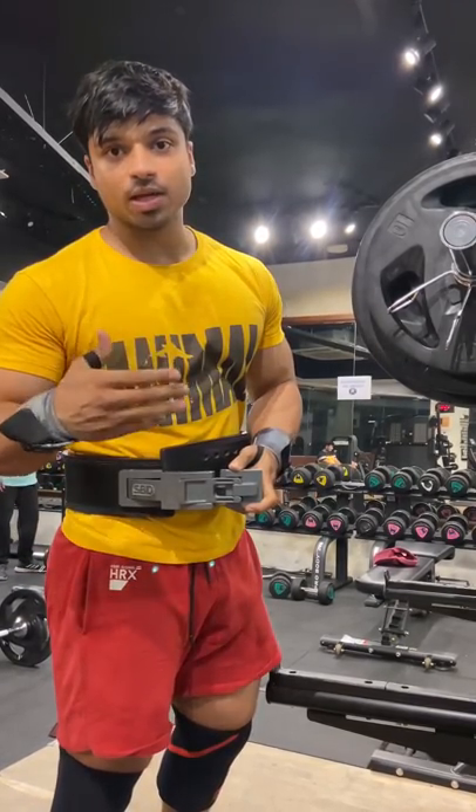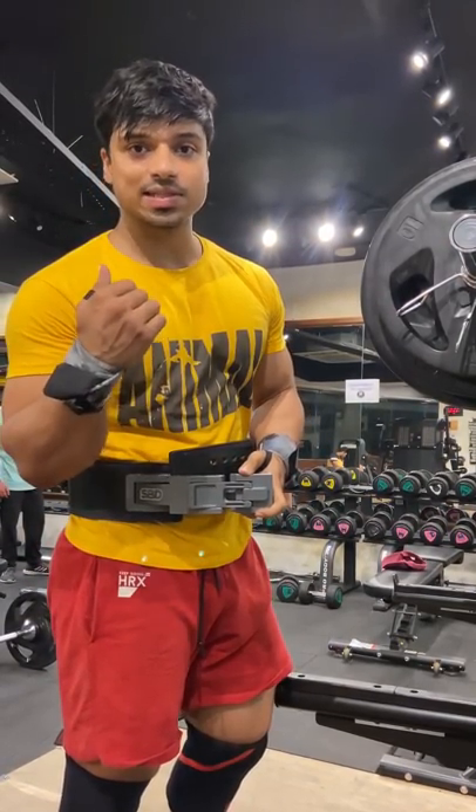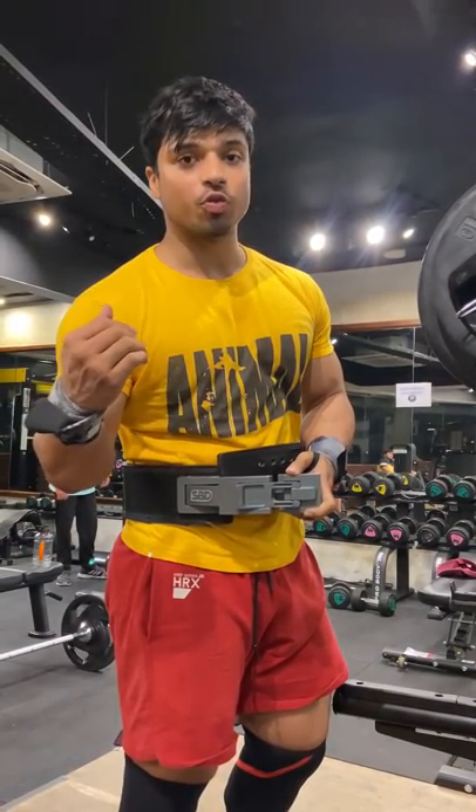So guys, one exercise that I have included is to improve my squat because my squat is very low from competition level. My one rep max is 200 and in competition I should be 320-340.